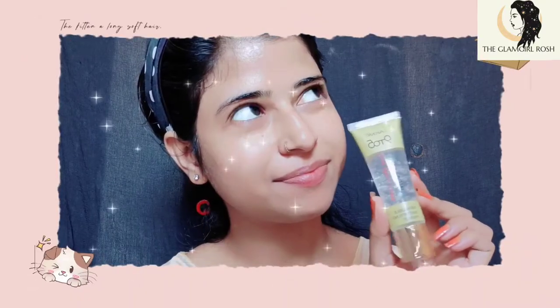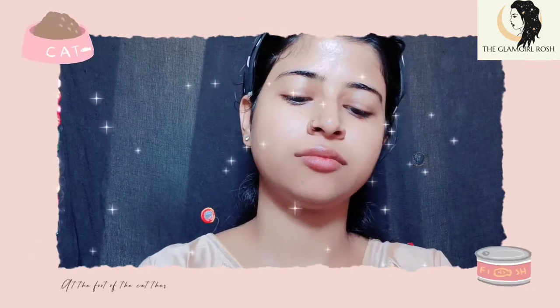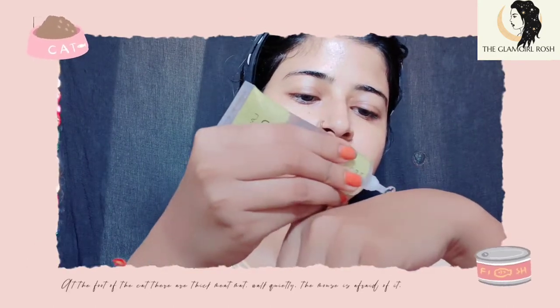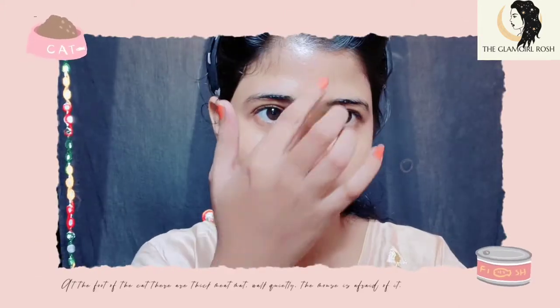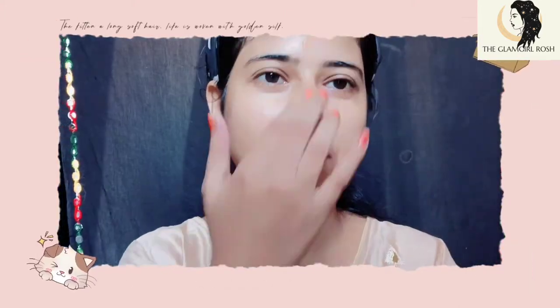Next, we will apply our face primer. I am using the Like My 9 to 5 Primer. Primer is a very good base to prep the skin. We will apply the primer for 2 minutes so that our face will look very good.